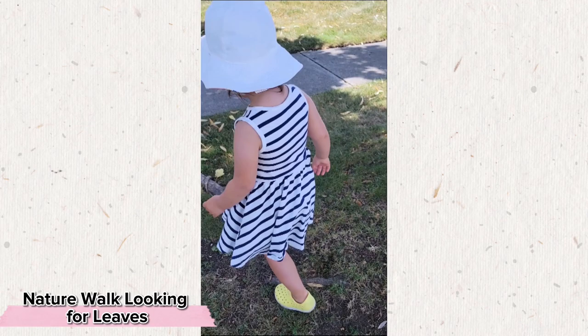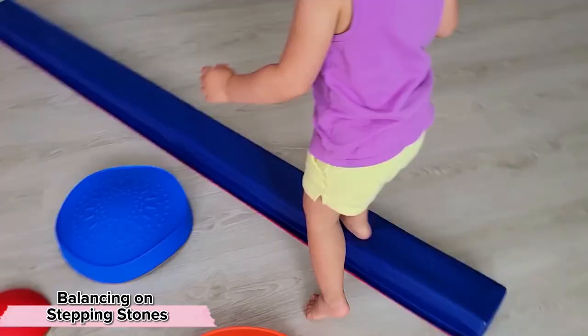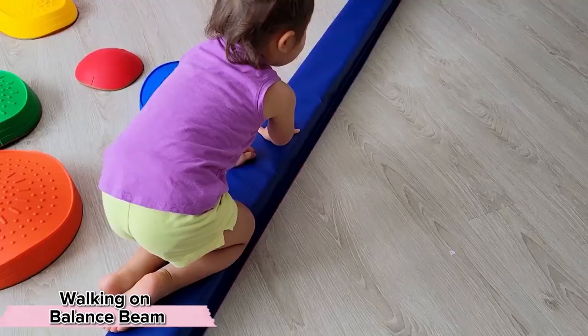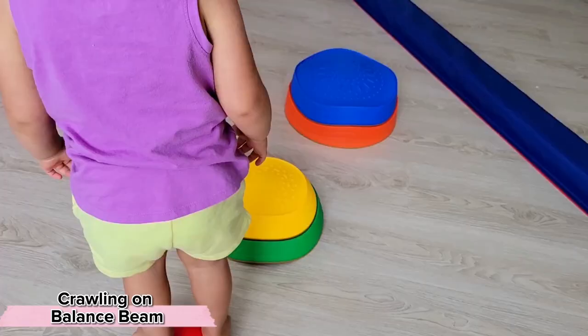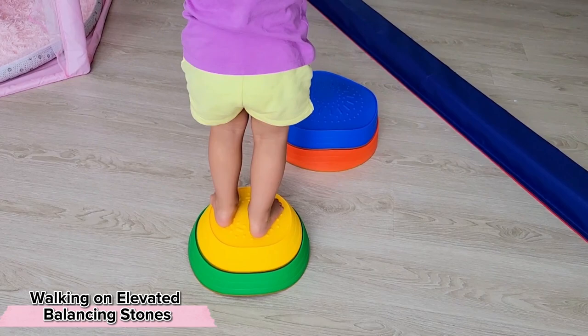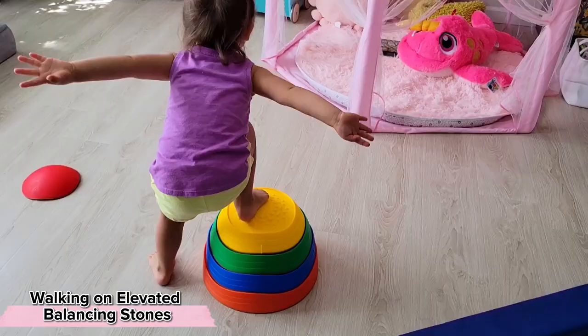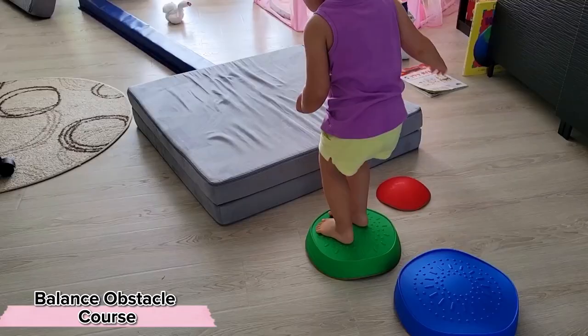Other gross motor skills your child might be working on include balancing — whether it's balancing between different stepping stones like this, or balancing on a balance beam. And if they've mastered that, perhaps they're up for the challenge of actually trying to crawl on the balance beam. We can also practice balancing on different elevated surfaces. I've noticed that after incorporating more activities like this, Stella has become more confident climbing up and down the stairs with alternating feet.